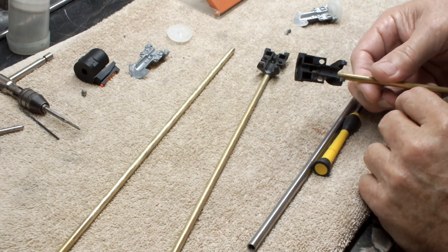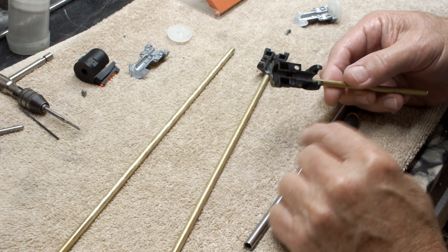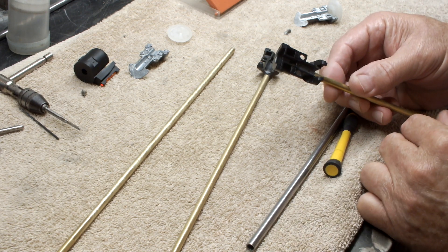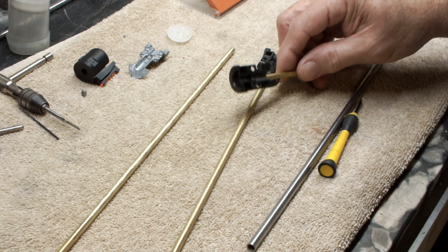Then I can come in from the back side — which y'all probably can't see — and cut away. Now I do try to clear as much of the epoxy as I can.